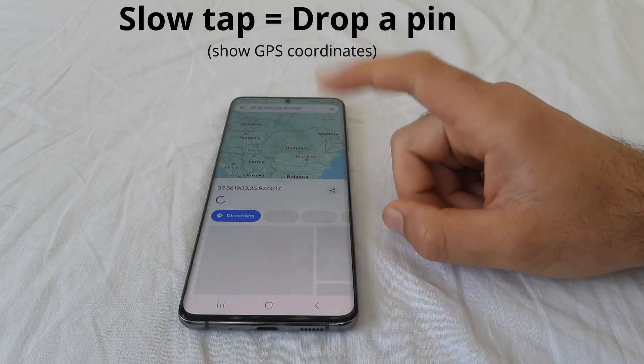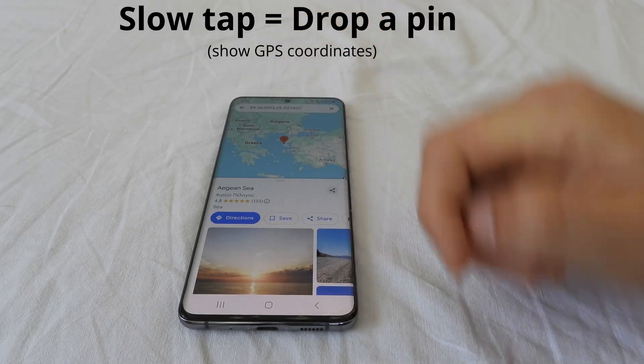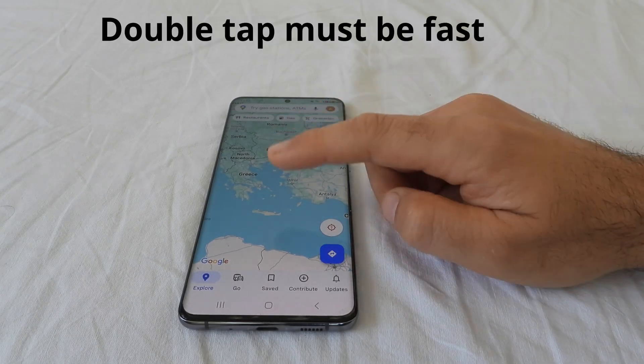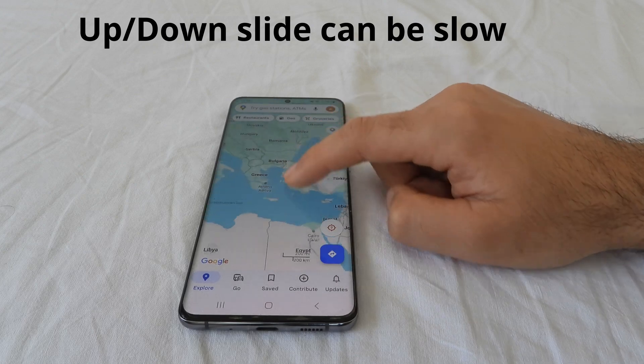Another aspect: you have to be quick. Because if you tap and then you want to tap again slowly, notice it already dropped a pin and it's showing the coordinate. So go back and be quick — tap, tap. You can leave your finger on it and move it up or down.